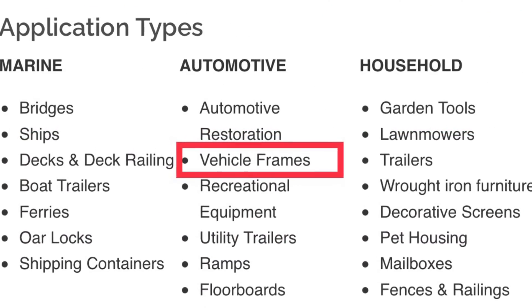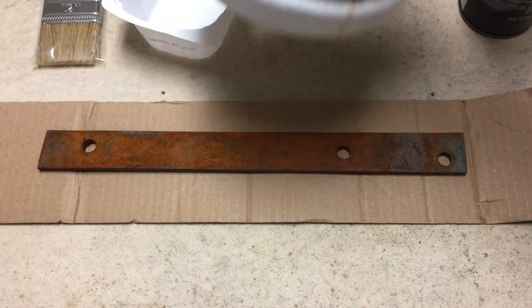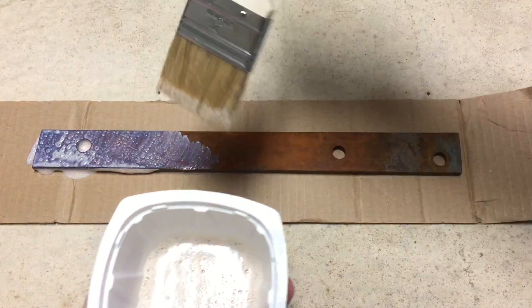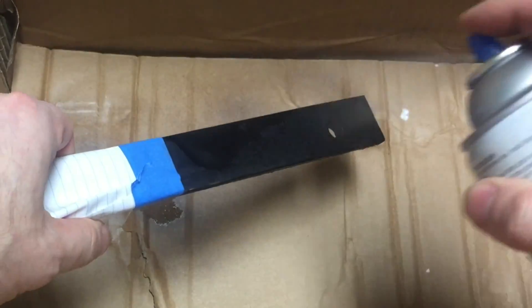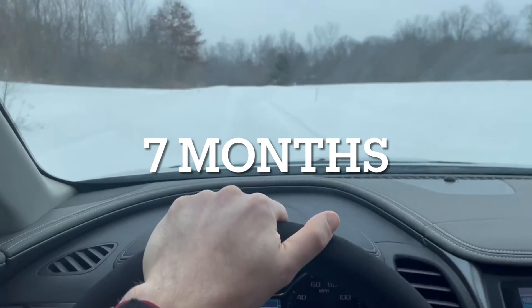The specific application for this video is a vehicle frame. To simulate using this product on a rusty vehicle frame, I coated a rusty steel bar with Coraceal to convert the rust, then top-coated it with automotive paint and ran it underneath my vehicle for seven months.